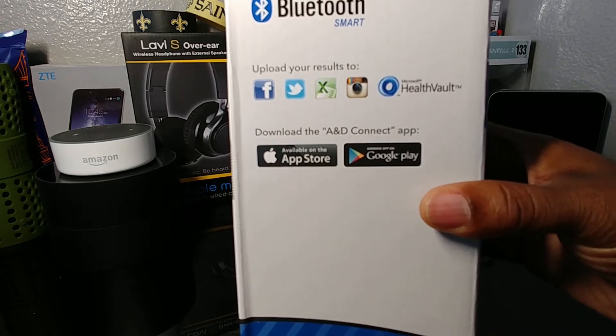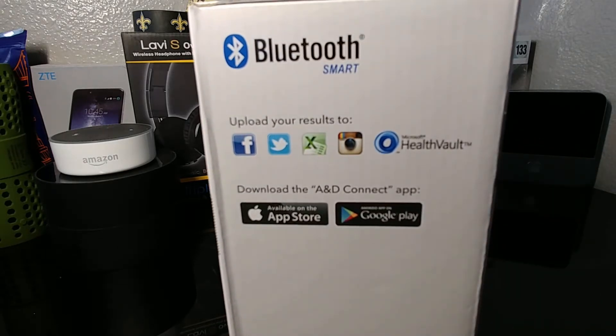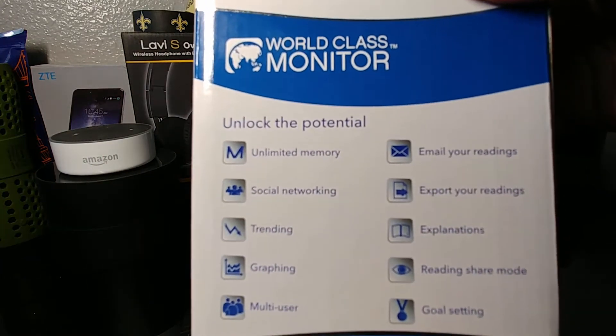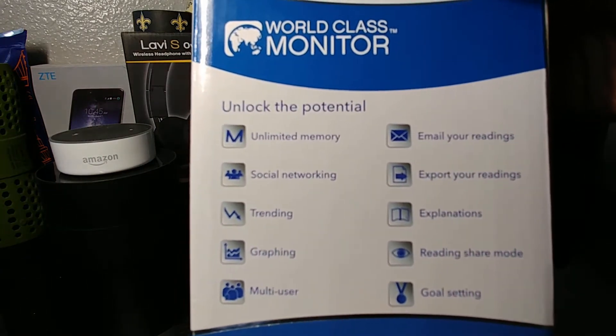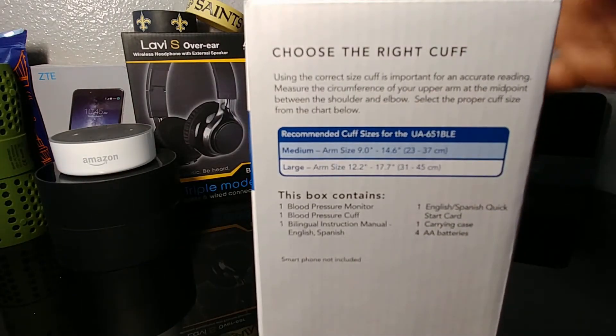Microsoft has a Health Vault that you can upload it to, which would be useful if you have to go to the doctor and the doctor is set up with Microsoft Health Vault — you could securely and easily upload your information. By the time you get there the blood pressure may have changed, but at least it'll give the doctor a head start on how to diagnose whatever you're visiting for. And you can see there are some other features listed, plus what's in the box.